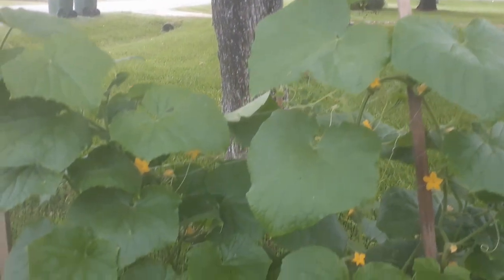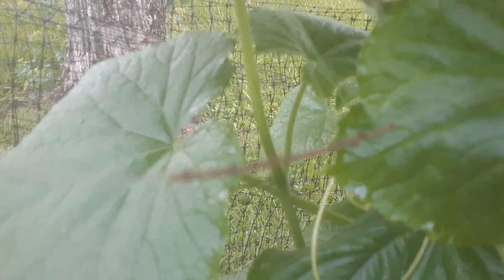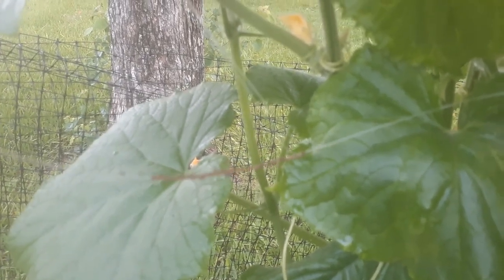I was out here at my cucumber bush and I wanted to show you how determined these aphids are. Look at this — can y'all see that? That is a whole line of eggs they have put on my fishing twine that I use to wrap up my cucumbers. A whole line, and some of them have already hatched. I'm about to take all that down. I've been spraying with neem oil, but I guess since they couldn't get on the leaves, they decided to just get on the string.